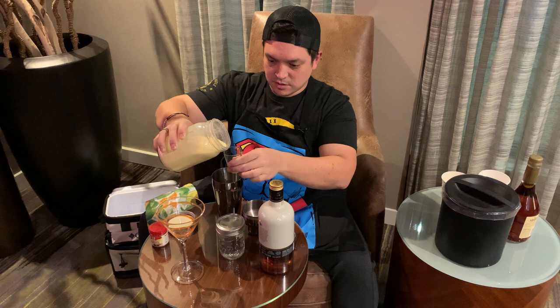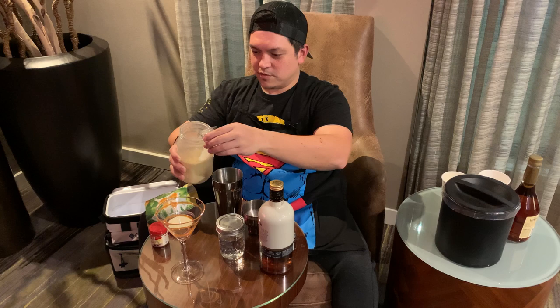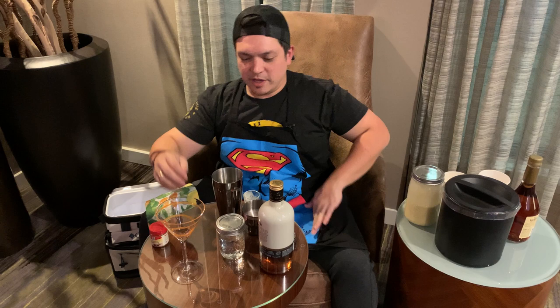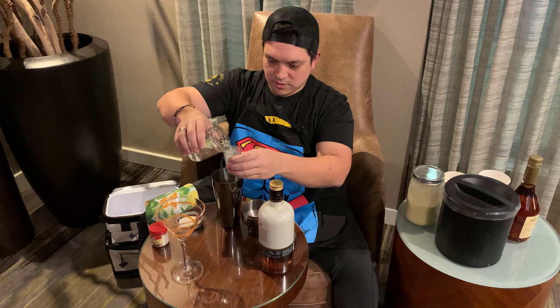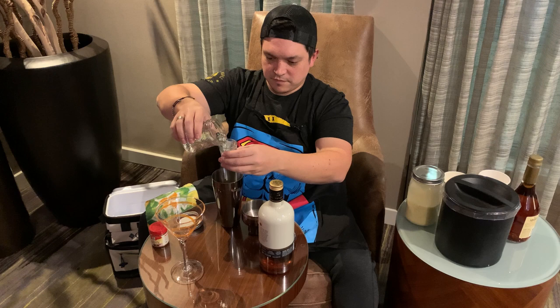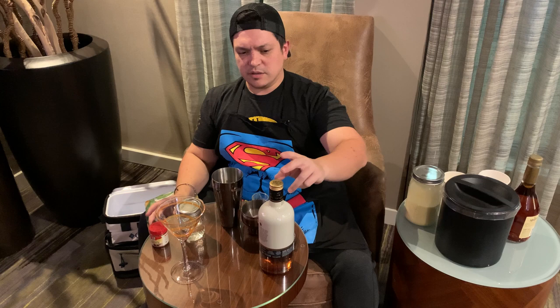So two ounces of the eggnog. We're going to do one and a half ounces of vodka. And you might see an eggnog martini also including vanilla vodka — totally not needed. The amaretto is going to add in a lot of flavor. So we're going to do one and a half ounces of the amaretto.